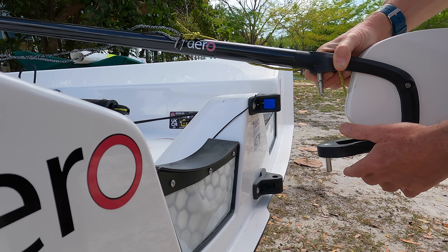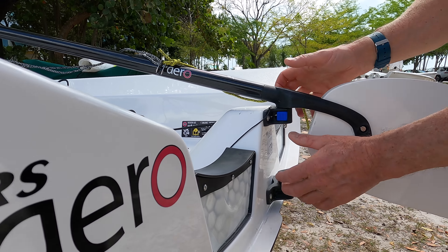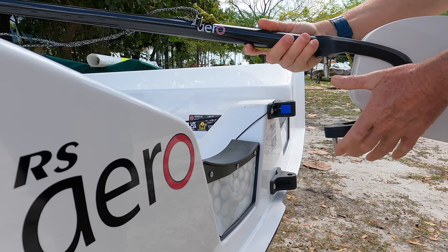The RS Aero has got a blue button. You line these up, one hard bang to get it on — that's definitely on now, pretty fixed. And to release it, push the blue button forwards and off it comes.